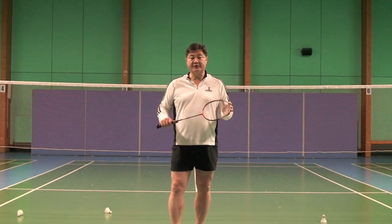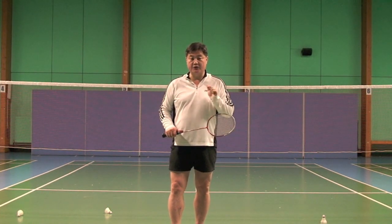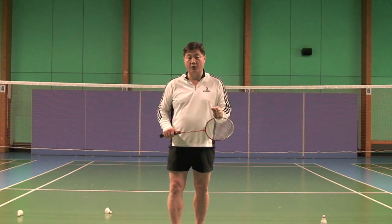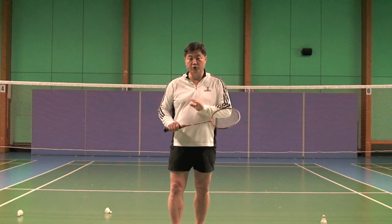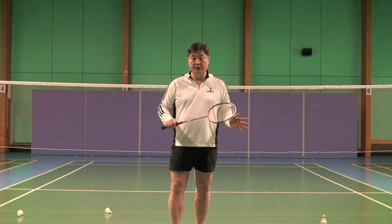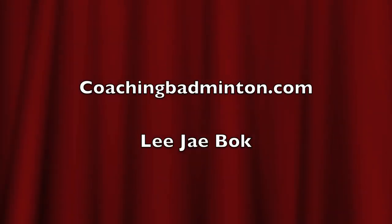For smash steps, you can make recovery steps but the recovery step has to be very fast and small. Or sometimes you have to do no recovery steps when you are under much pressure. So in smash there are two different ways.